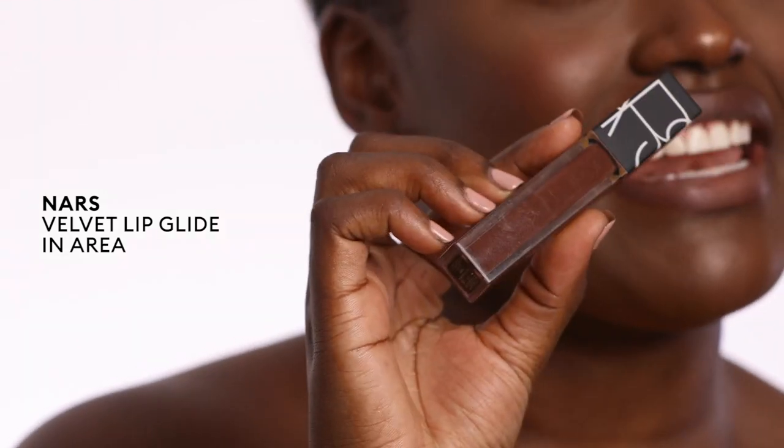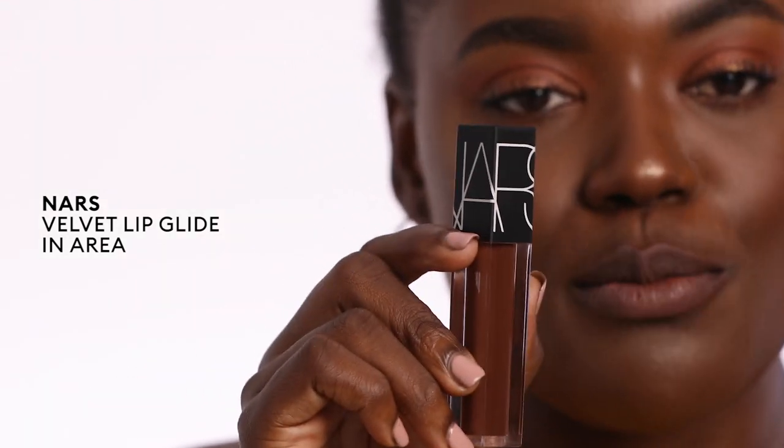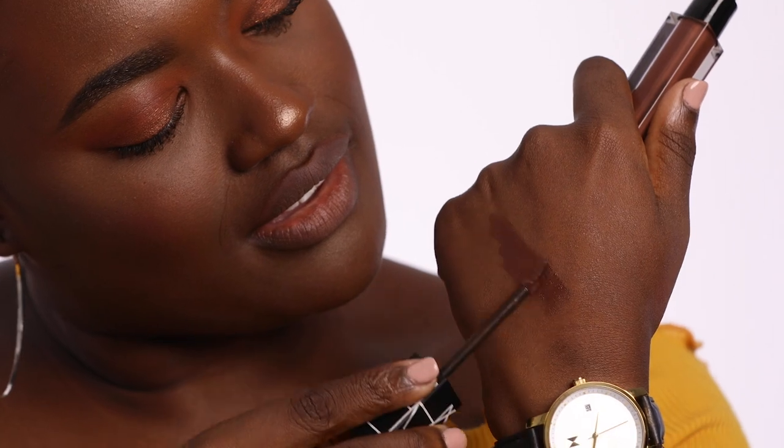Look number five, we have the NARS Velvet Lip Glide in the shade Area. Since this one's more of a darker chocolatey brown on its own, I'm going to put it on without lip liner, but feel free to wear liner if you want to. This one has a bit more of a shine to it but feels like velvet on the lips, so it's super comfortable for all day wear. This one is by far the easiest — so simple, you can do it with your eyes closed. Look number five, Annabelle approved.